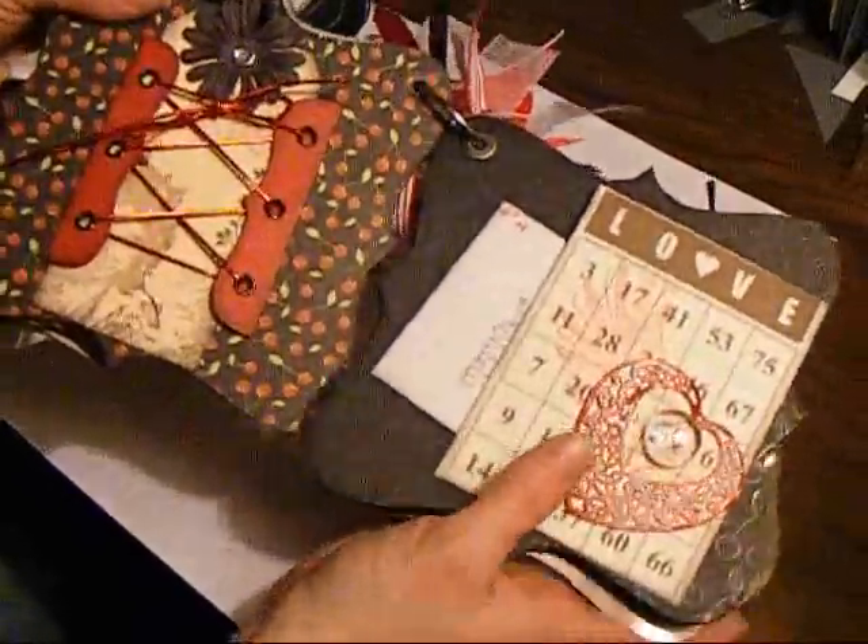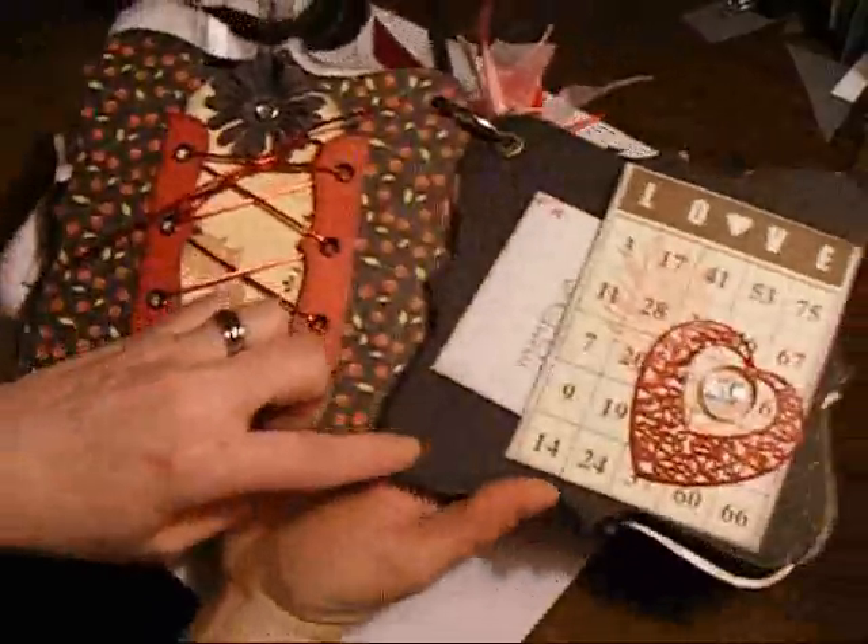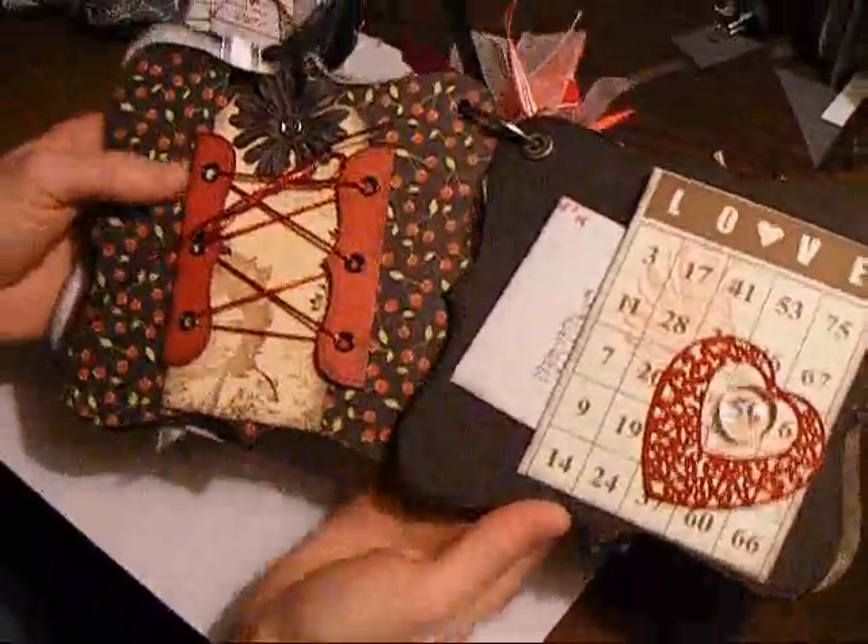This paper is embossed with cherries — I'm not sure if you can see that.